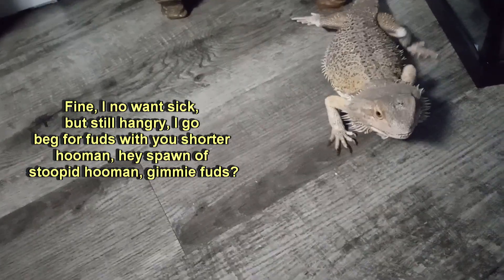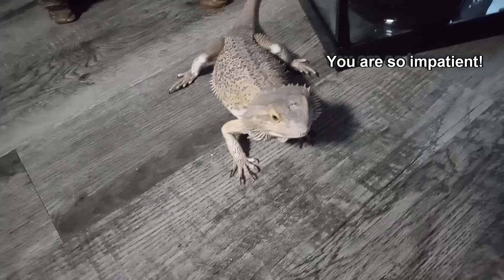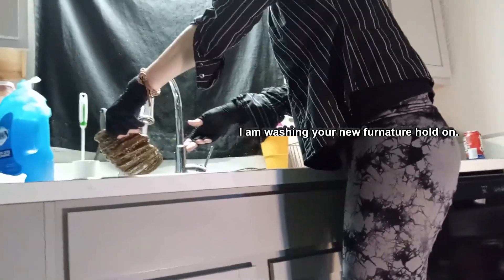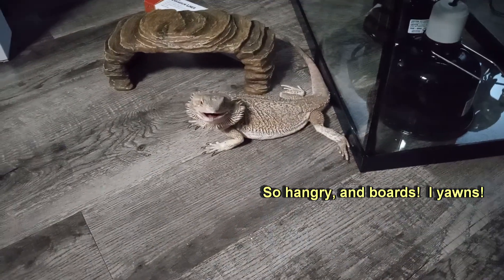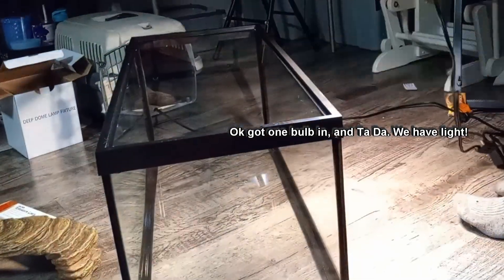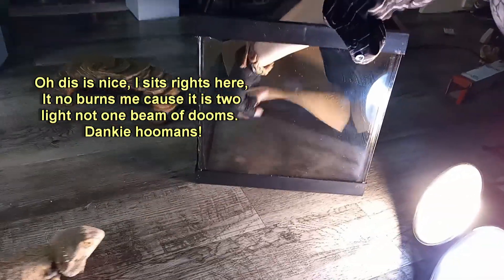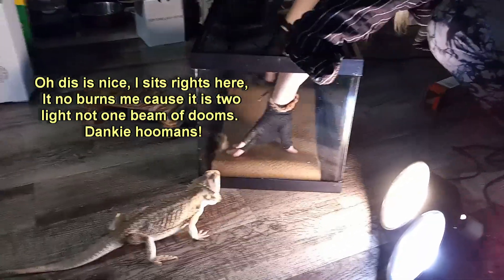I go beg for fuds with you shorter Homan. Hey spawn of stupid Homan, gimme fuds. You are so impatient. Hurry's up Homan. I am washing your new furniture. Hold on. So hangry and boards. I yawns. Okay, let's do the lights. Got one bulb in and tada, we have light. Oh dis is nice. I sits right here. It no burns me cause it is too light not one beam of dooms. Danky Homans.